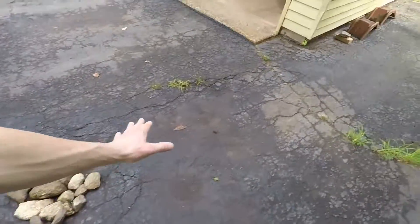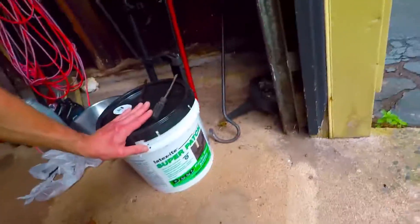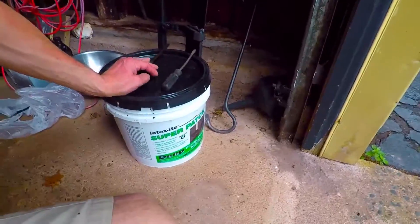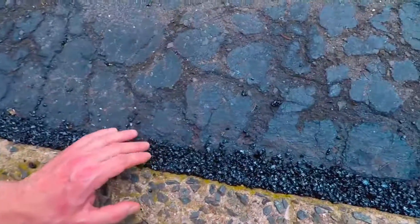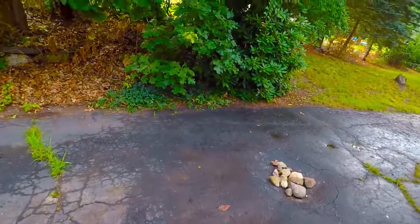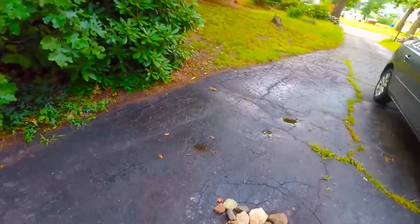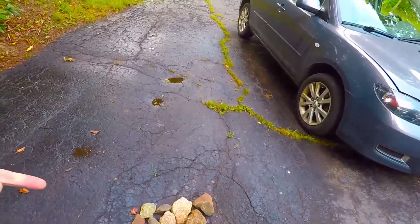This whole area is depressed. I have this asphalt — this is already the third bucket that I bought. It's $17. It dries very long; I did this yesterday and it's still soft. They advise to do no more than four inches at a time.